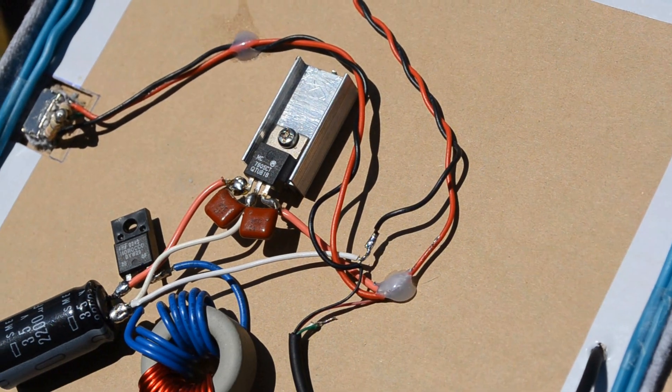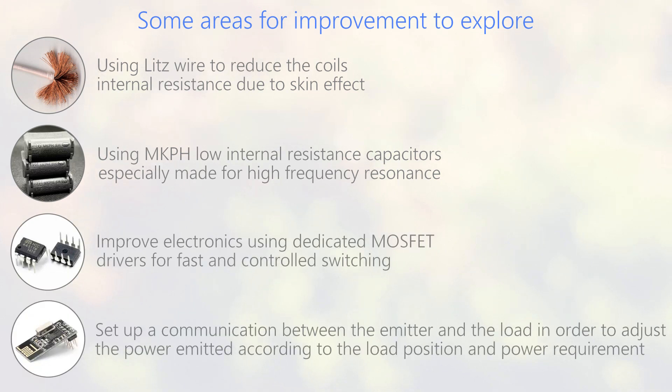We designed this prototype with almost only recovered components. There are many ways to improve the efficiency, maybe for a better version in the future.